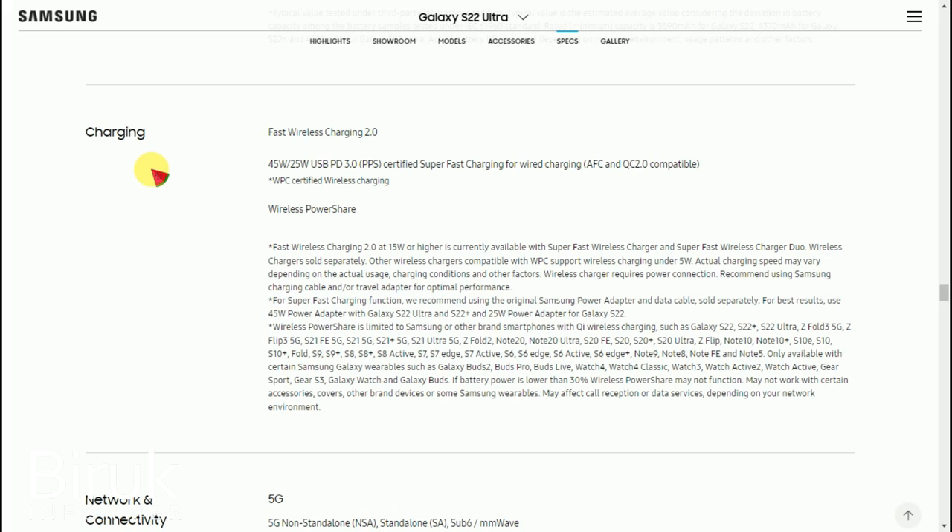The S22 Ultra supports wireless charging and the charger is now available. It also supports super fast wired charging. Compared to the iPhone 14 Pro Max, the S22 Ultra has fast charge capability.